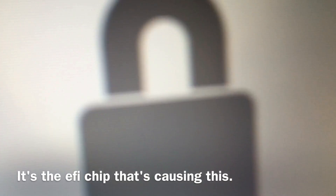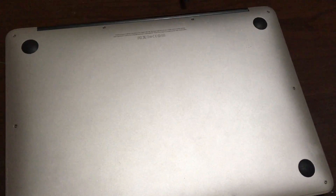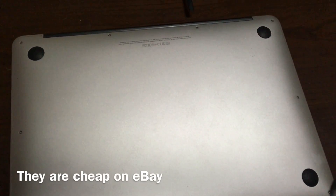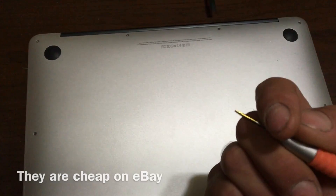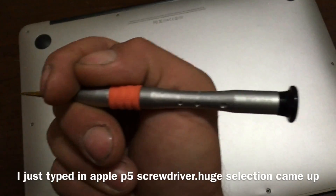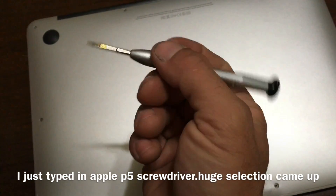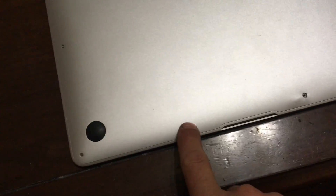Before we get started, you're going to need a special screwdriver. You just type in on eBay — you need a Pentalobe screwdriver to take these screws out. I brought it to somebody who said he knew how to do it and he stripped it, so I had to try and get the screw out after. I'm glad he didn't strip every screw.